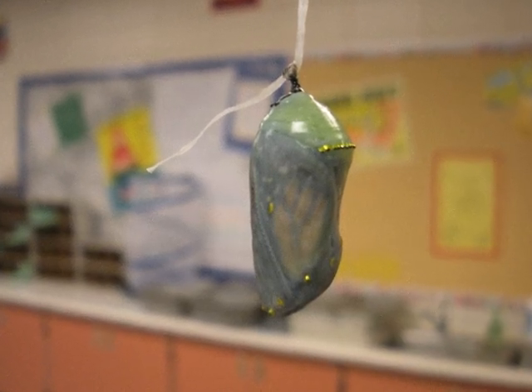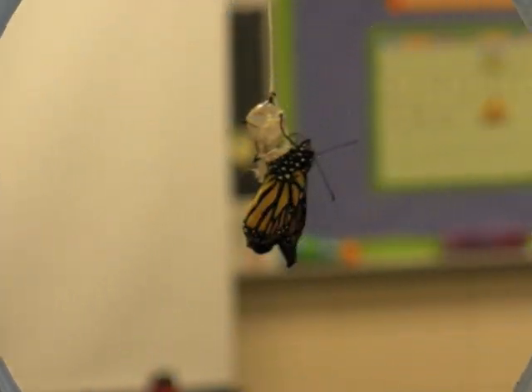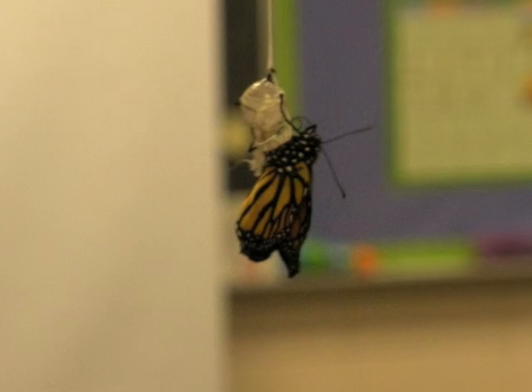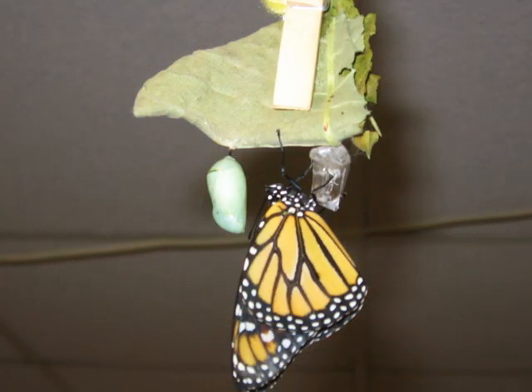Now you can see that we're almost ready to emerge. Hooray! We're emerging! My wings are a little wet.